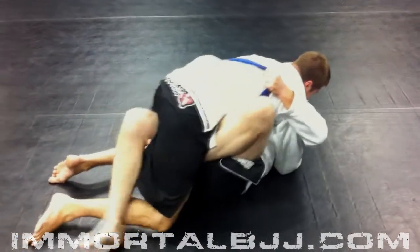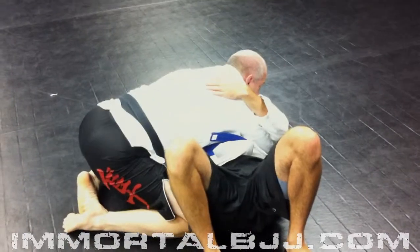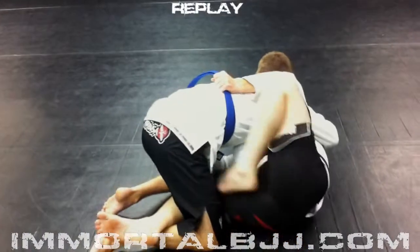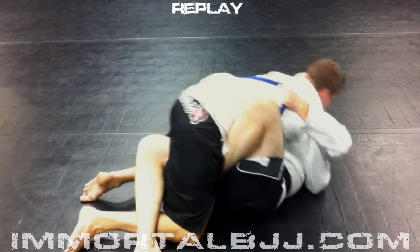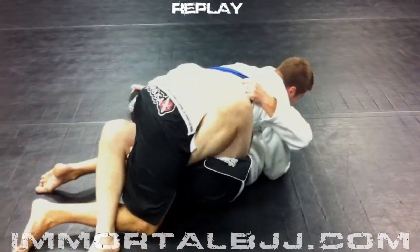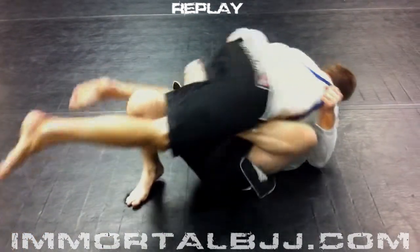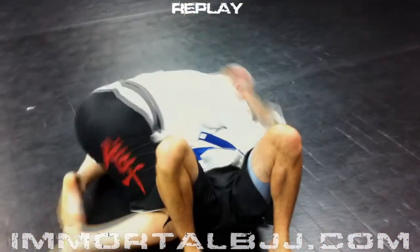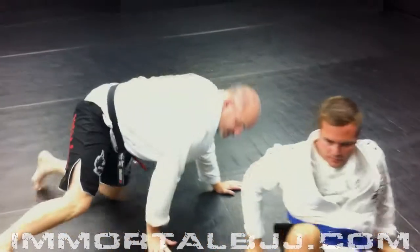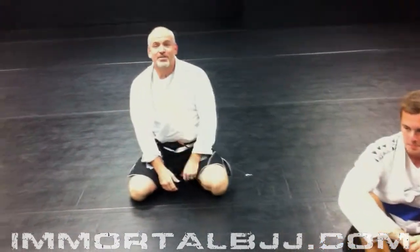Also, I can grab the belt or the pants and get his V-pants, and I have my cross-side position. Alright guys, so Scott, I hope that helps on the blog, and Shawn, I hope that helps with the clinic. Thanks guys, keep on tuning in.